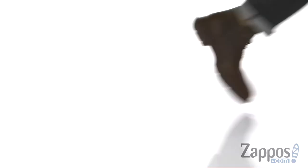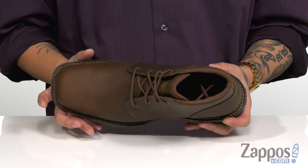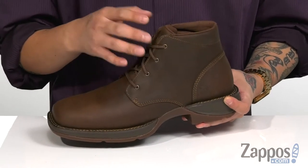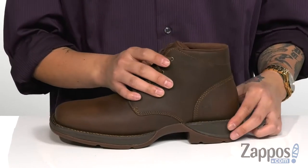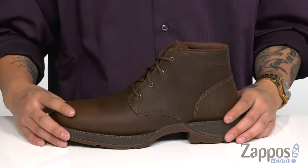This stylish boot from Durango features a smooth and durable full grain leather upper. I love the square toe design that gives you plenty of room for comfort, and the contrast stitching throughout. A traditional lace-up design provides a secure fit, and the high top silhouette provides excellent ankle support. Padding on the tongue and collar for added comfort.